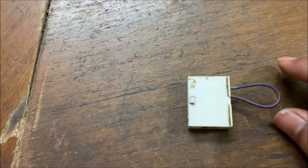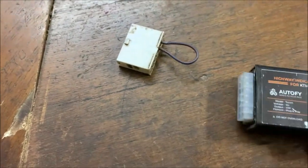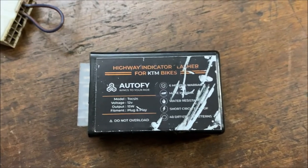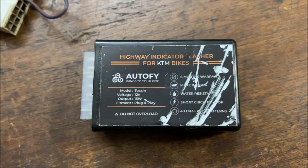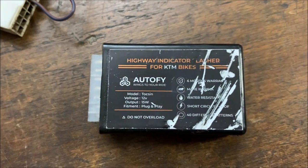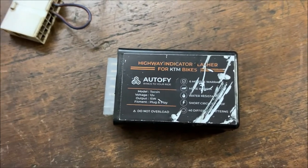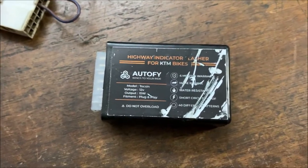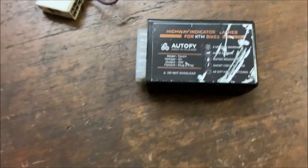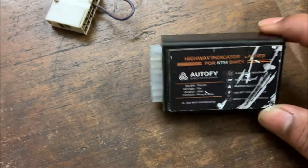Hello guys, Explorer Rider here. Today I'm coming with a review of the highway flasher for KTM bikes. This is the stock flasher — it's just a small relay. This is the Autofy highway flasher. There is a six month warranty, made in India, water resistance, short circuit proof, and 40 different patterns. I've been using this device for more than six months, bought it from Amazon for around 999 rupees. The main good thing is that it's plug and play with 40 different patterns.